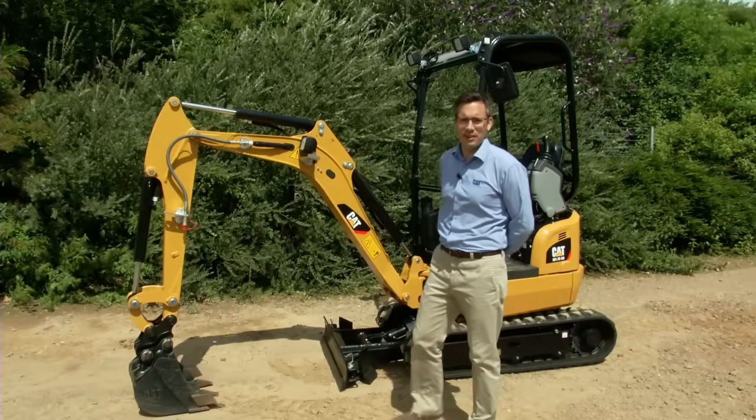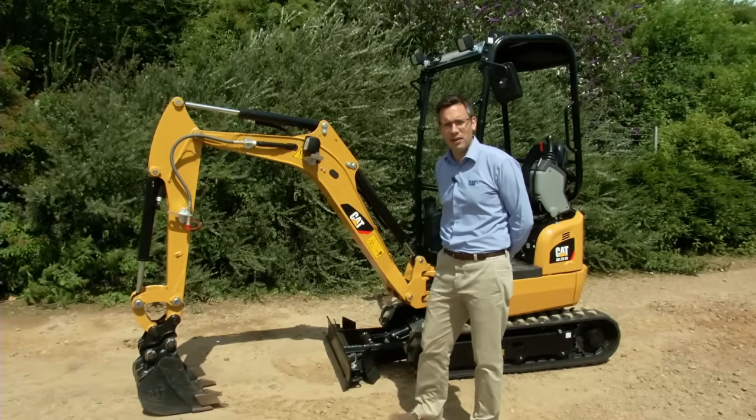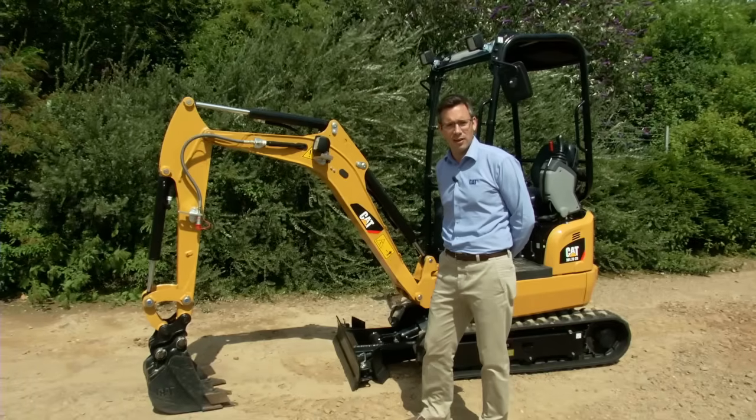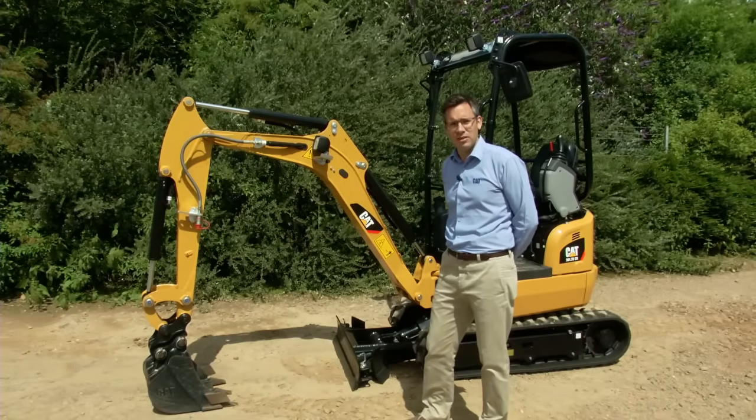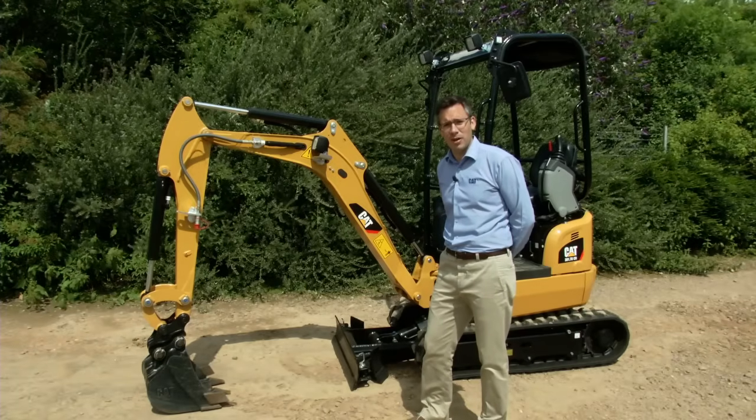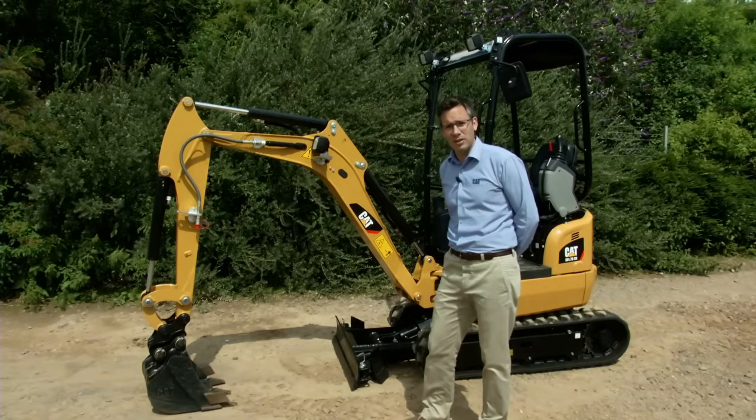So as you can see, the 301.7 DCR represents an important addition to our under three ton mini excavator lineup. It presents traditional reliability, performance and ease of operation in a compact package, allowing our customers to work in new applications. For more information on the 301.7 DCR, see your local Cat dealer.